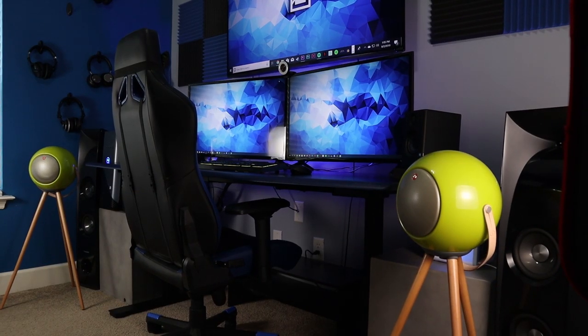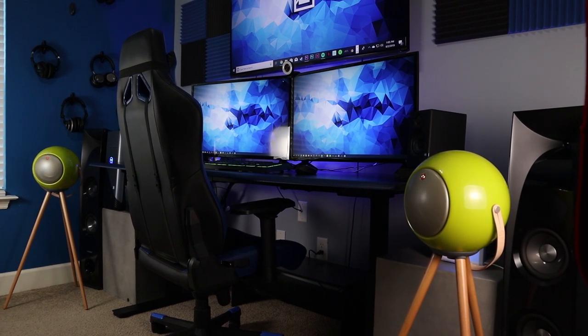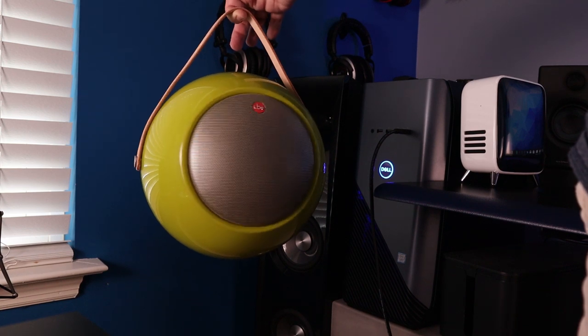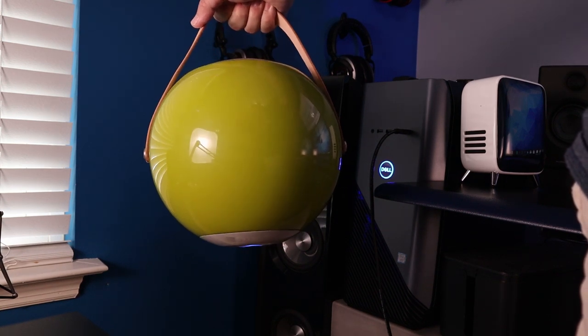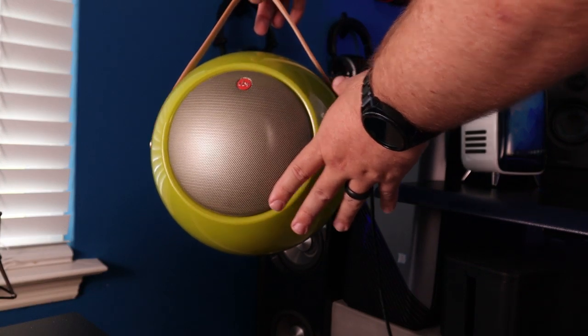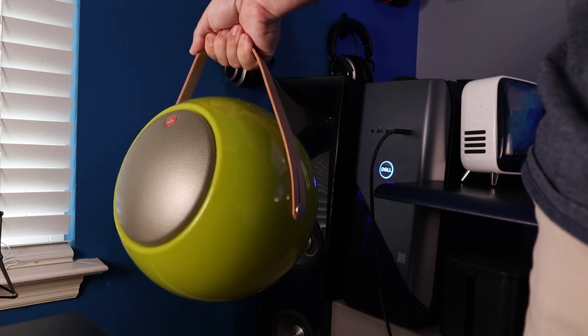I also recommend getting two of these to get the best value, because of the ability to use them on each side for stereo. Also in the box is a leather strap you can hold like a handle. One thing I noticed: when you hold it with your whole hand it can cause the speaker to move back and forth, but if you hold it with one finger the leather strap holds it tight and it won't move.